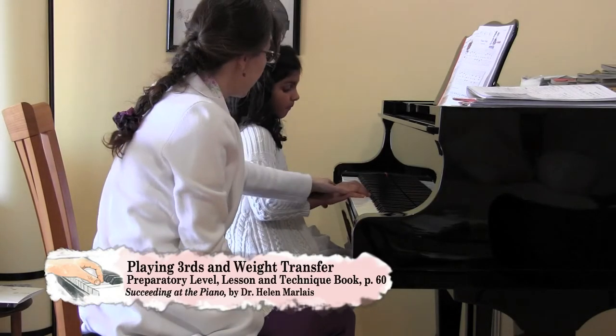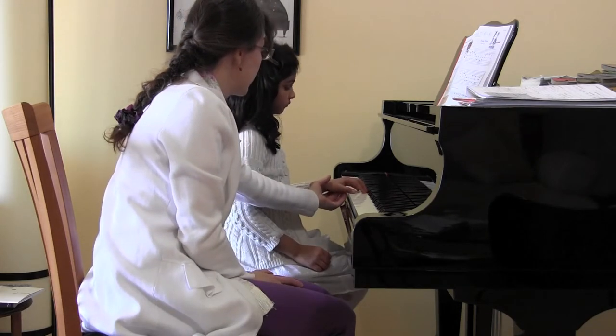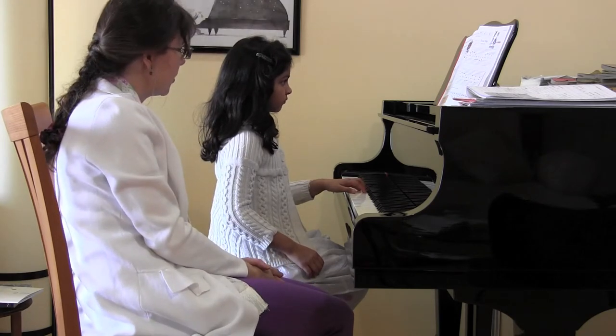All right, so this one's only with your left hand, right? So can we do just your left hand first? Show me your perfect piano. Good, look for that C. You're looking great! Go for it.